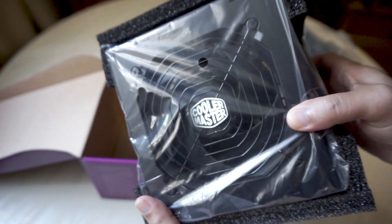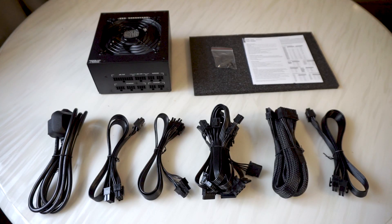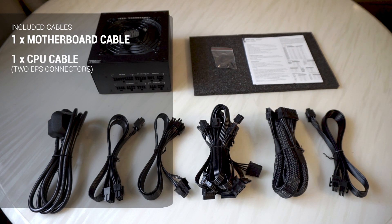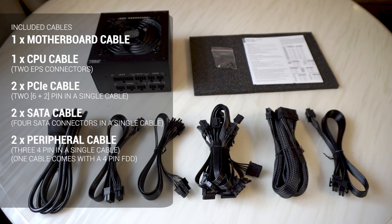So for the bunch of cables, the package includes one 24-pin motherboard cable, one CPU cable, two PCIe cables, two SATA cables, two peripheral cables, and one cable that comes with 4-pin FDD connectors.